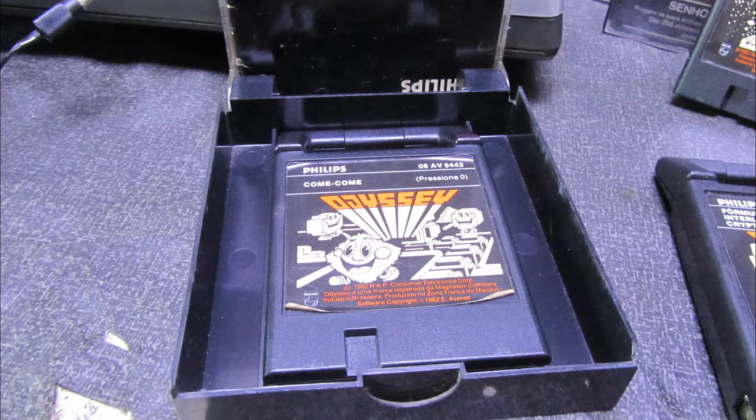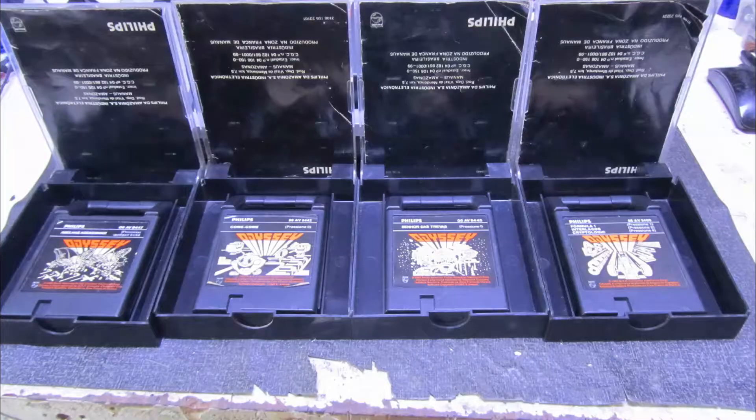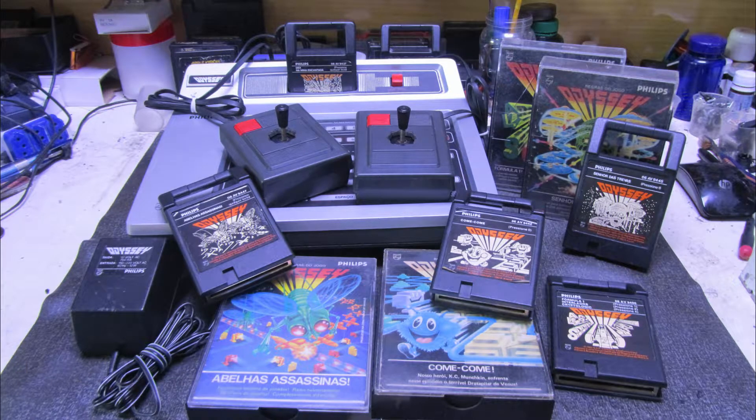Nós vamos dar todo o carinho necessário deixando esse equipamento redondinho aí, para que o Alexander possa jogar bastante e se divertir. Esse é o objetivo aqui do canal Mundo 4K. Olha só que legal aí os cartuchinhos. Não esqueçam também de estar comentando e seguindo a gente lá no nosso Instagram — sempre tem uma foto, um comentário que ajuda a gente lá. Vamos ver então como foi todo o processo dessa restauração.